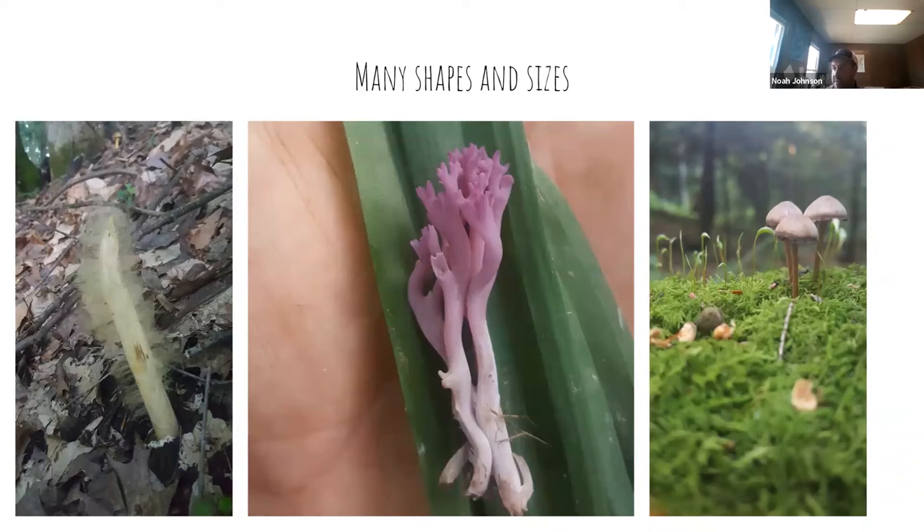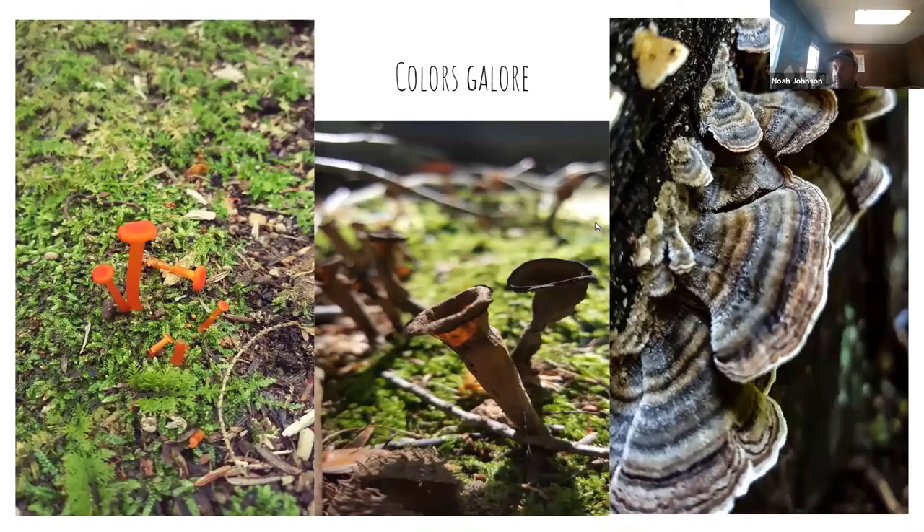We have not just cap and stem mushrooms, but we have the stinkhorn, the white fuzzy one, coral-looking mushrooms, and all different colors — anywhere from bright orange to dark. The Trametes versicolor is turkey tail there, and we see the variegation in the coloring. There are different textures in those rings and trumpets. The black trumpets are in the middle — one of the hardest mushrooms to find in the wild because they're so delicate, small, and blend in well, while that bright orange really pops off the moss it's growing in.